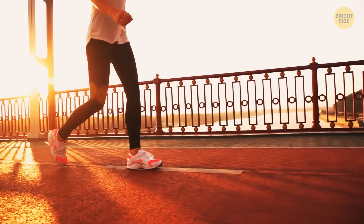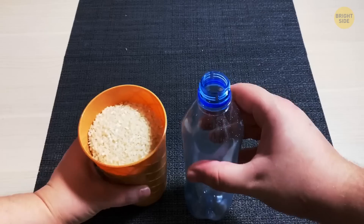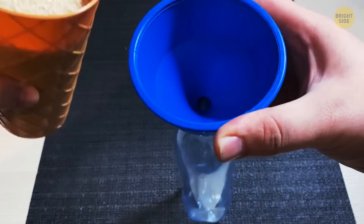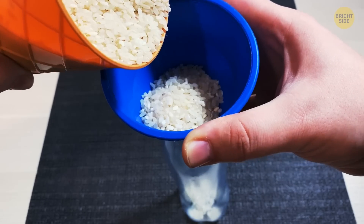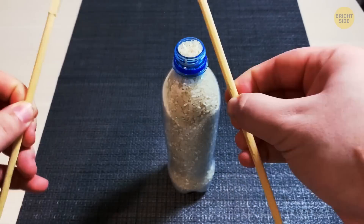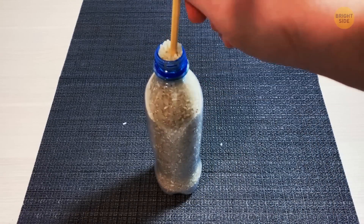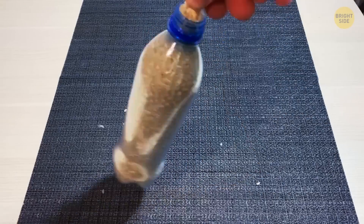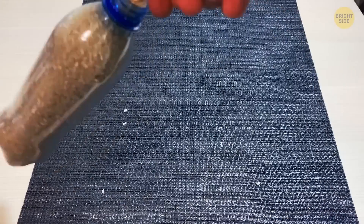Friction helps people walk on the road instead of sliding on it, and it also allows us to perform this cool experiment called floating rice. Fill a small plastic bottle with rice — you can use a funnel to make the task easier. Shake the rice for a while, then try to push a chopstick or a pencil inside the bottle. If you did everything right, the stick will get stuck in the rice. You can also try using different types of grains and see what happens.